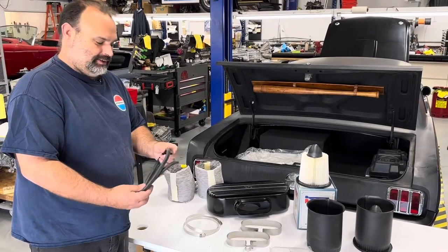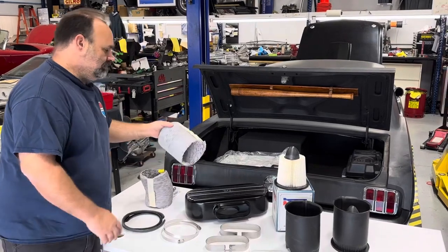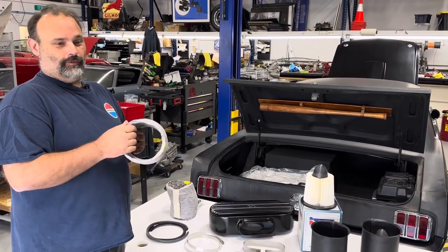You get the six-inch evacuation hose for a dryer.